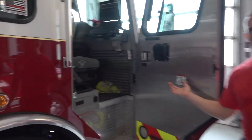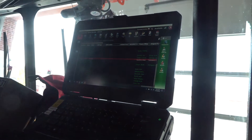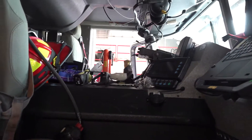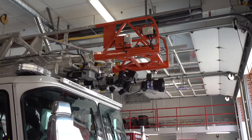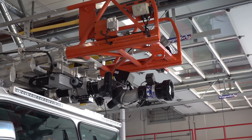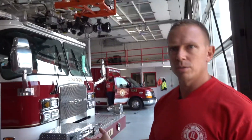This is where the officer sits. The officer is in charge of the truck — he makes the calls and decisions. He's got a computer that gives him an update on what the call is and shows a map to help us get to the scene. On top of the ladder we've got a nozzle that can shoot about 1,250 gallons per minute. That's a lot of water, and the truck only carries 500 gallons, so to use that we would have to be connected to a hydrant.